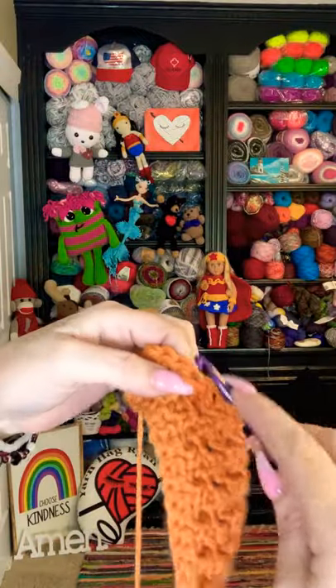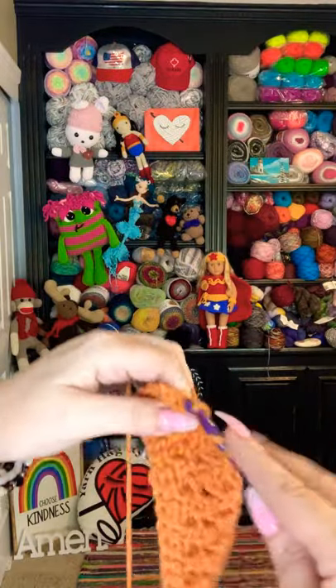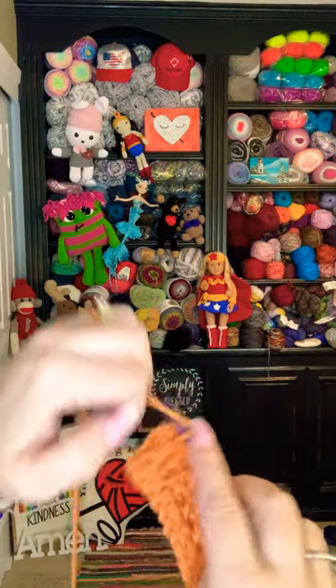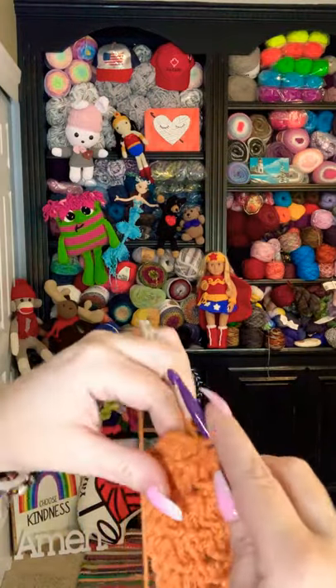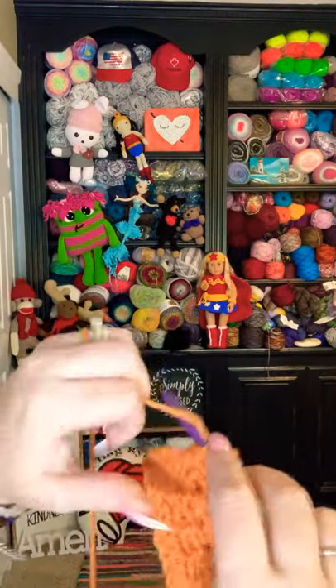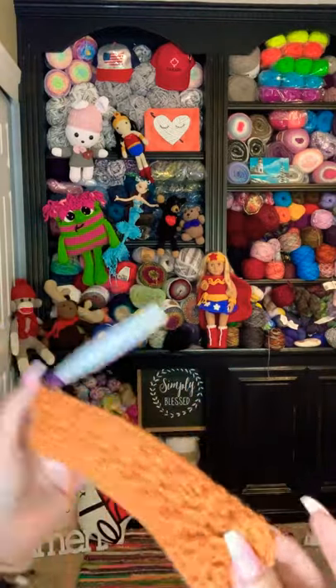We're almost to the end of the row — the very last stitch: the stitch before the last is always going to be in the front loop, and then your very last stitch is always going to be in both loops. That is literally the whole thing — you're going to do that the entire time. So if you want a really tall pumpkin just keep doing that over and over. Super super duper easy.